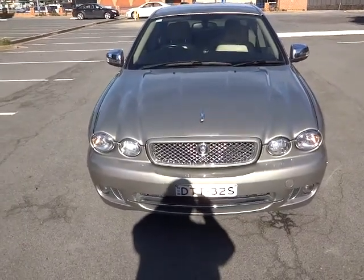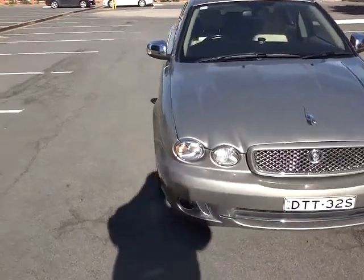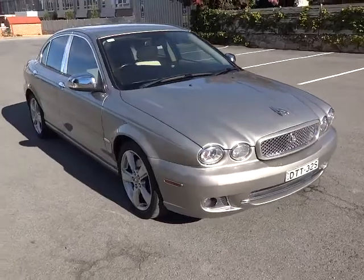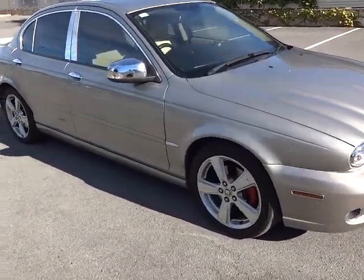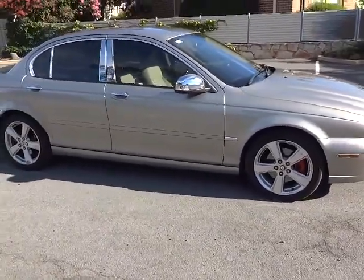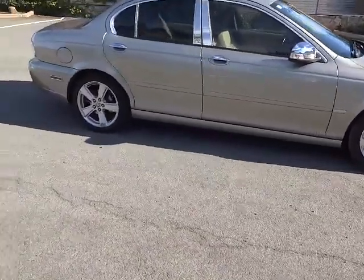This car has been treated with two coats of black ice. It hasn't been treated with the last coat just yet — I'm waiting for it to cure. Today is Tuesday, and I'm going to wait till next Saturday for it to cure before I can do the last coat.